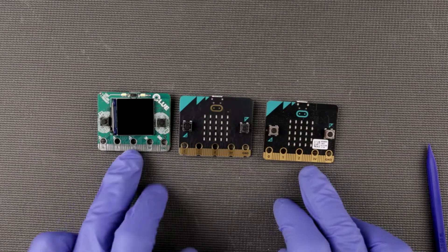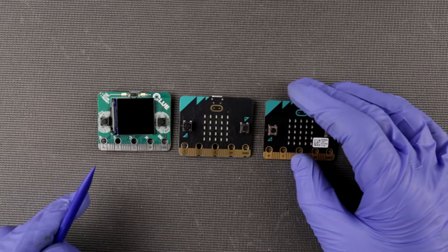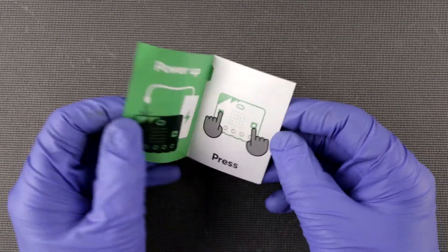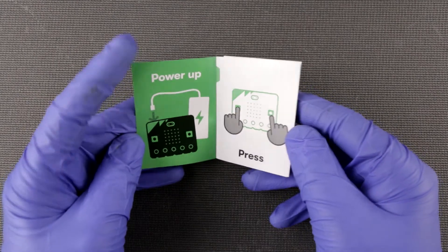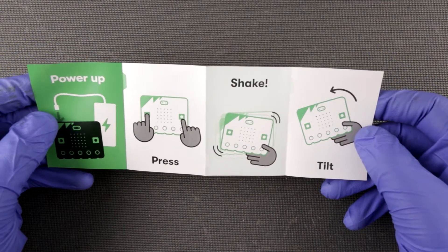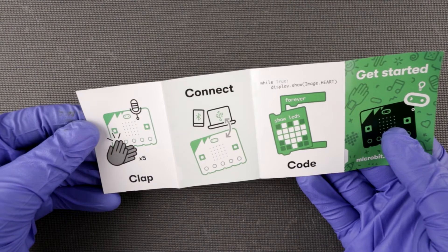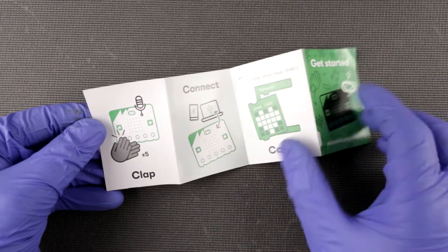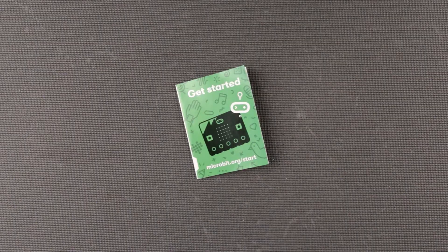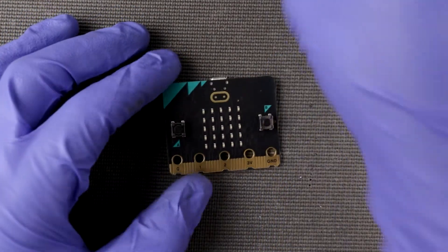If you want a detailed review of this and the clone, please take a look at the links at the end of the video. I also had a quick look at this little piece of paper — it indicates how easily this thing can be up and running. You just power it up and you can already do something. It shows how to connect it and start writing code — this is a really beginner-friendly device. After reading this little pamphlet I decided: well, how could I not power it up? Let's just do it!